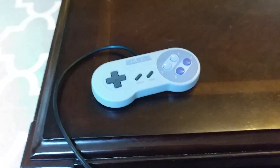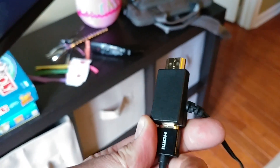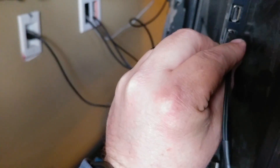So let's go ahead and plug it into the TV and I'll show you it working. It uses this little adapter here to get you more power from the five volts on the HDMI to power it. We're going to plug this USB in to give it power — watch it boot.